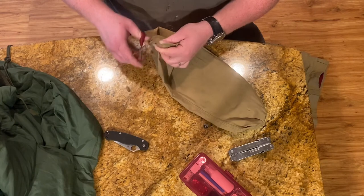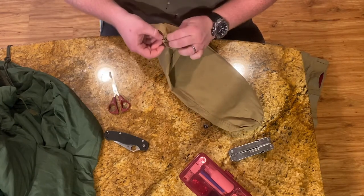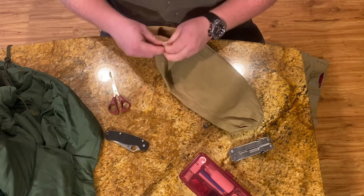Now I've got a small hole cut there. Getting it separated — hopefully you can see it.